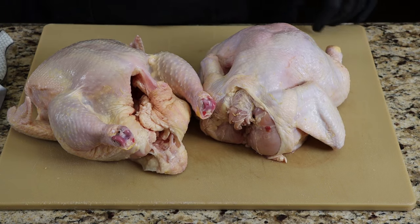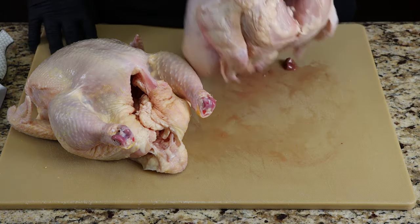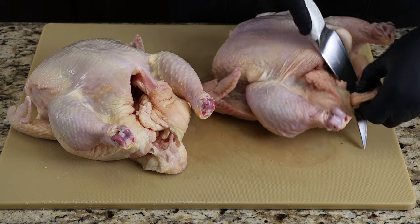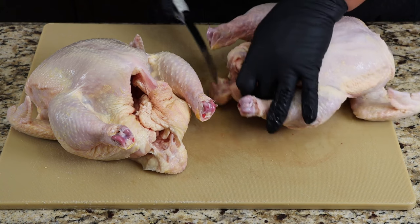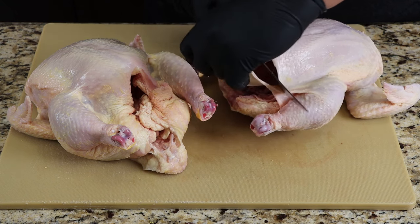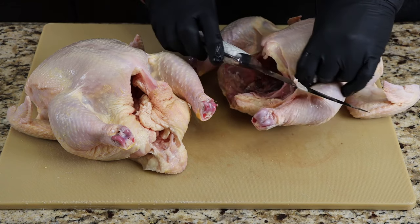Let's get started on this beer can chicken. I've got two whole chickens here, and they're about five pounds a piece. The only thing that I like to do is trim it up a little bit. I like to remove the tails — this is good fish bait, by the way. If you guys are into catfishing, these chicken tails are amazing because they stay on the hooks. We're going to be smoking this chicken at 400 degrees. And when you have a lot of excess skin like this, it doesn't always cook down — it's kind of rubbery, so I like to take off the excess skin.